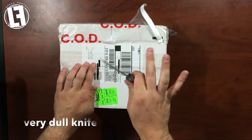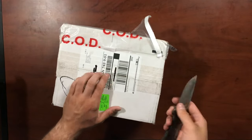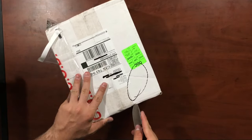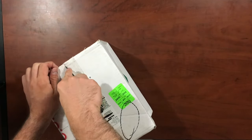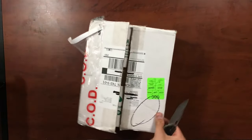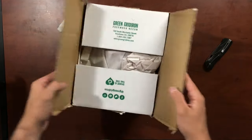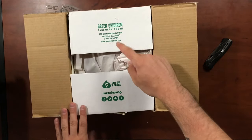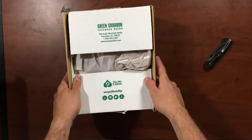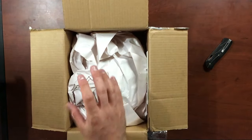Okay, let's open this up. Here we go — as usual, standard Green Gridiron box. You can see their website address right there: greengridion.com, all their contact information, the usual stuff.